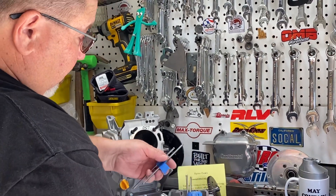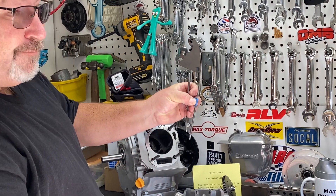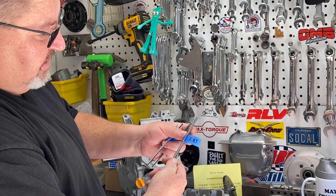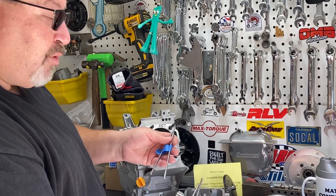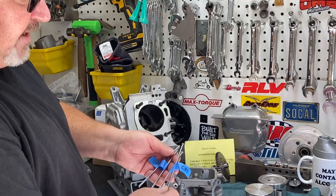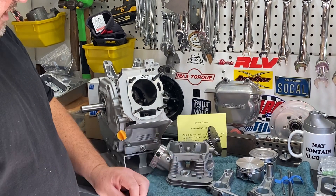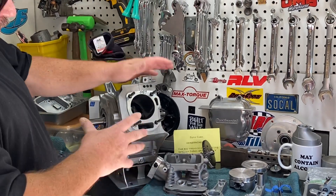These are stock hemi push rods, which are 5.540 inches in length. The Wildcat push rods are 5.83 inches in length. So to get the proper push rods for this engine, I bought the cut-to-length chrome moly push rods and we'll get those cut and put in the engine so I have the correct valve train geometry. A lot of people are afraid of that, but I will have a video showing how I do that.